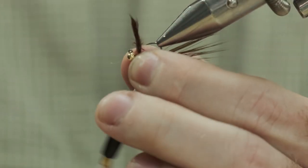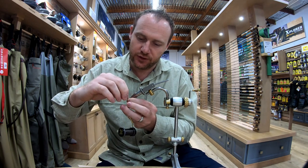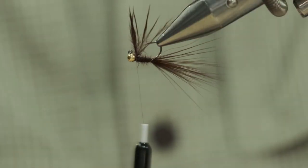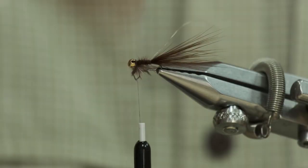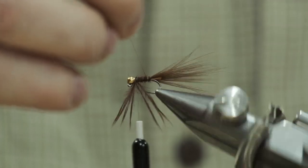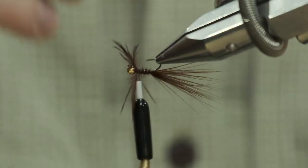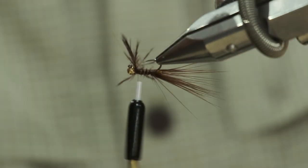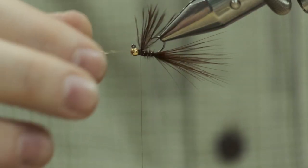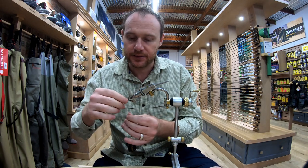With jig flies I like to use the same marabou strand as your wing case. Obviously your jig flies swim upside down, so you want your wing case upside down, then just pull it back. Get the ribbing in. So we've wrapped the marabou up the front and wrapped the ribbing, and we've kept the marabou used as the tail to now serve as the wing case.